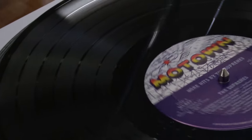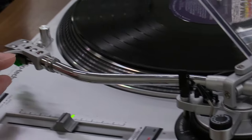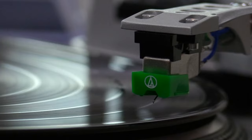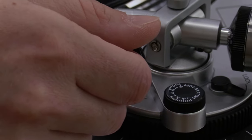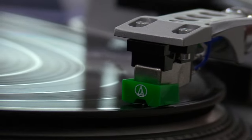As the record begins to spin, gently lift up the tone arm using the lever. Grab the head of the tone arm and swivel toward the edge of the vinyl, hovering above the smooth outer edge of the playing field. Then slowly lower the lever, bringing the tone arm so the stylus or needle makes contact with the grooves of the vinyl.